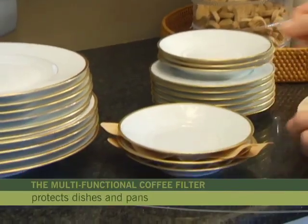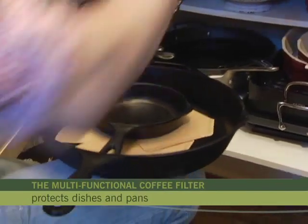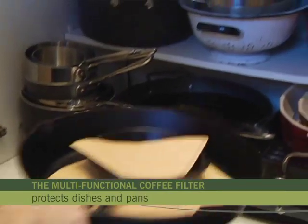Protect your china by placing filters between dishes and bowls. Protect the cast iron skillet by placing the filter in the skillet to absorb moisture and prevent rust.